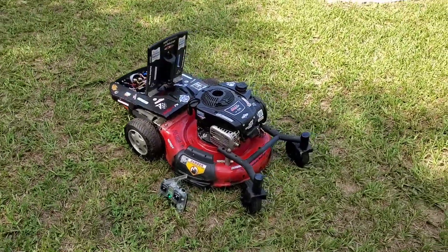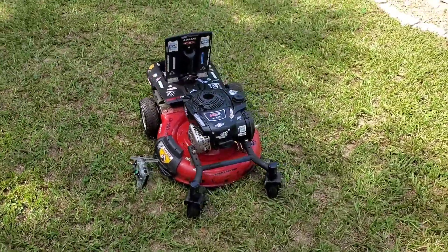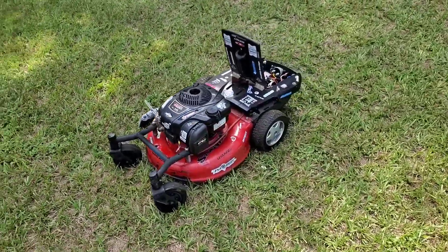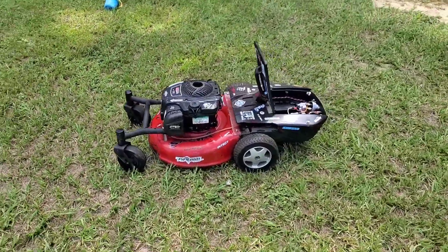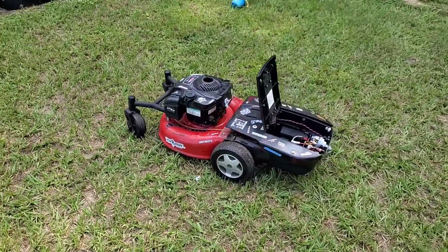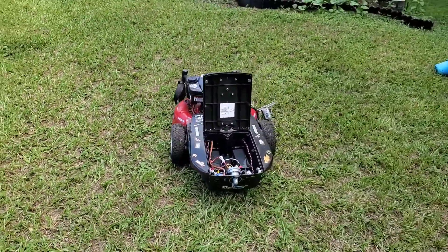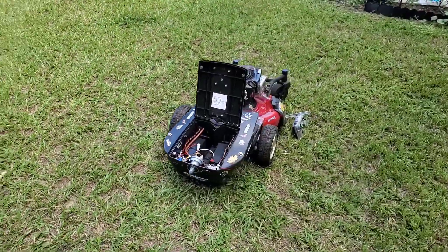Beyond that, I'm pretty happy with the results. It will probably keep evolving as time goes on. The only other thing I wish it had is an adjustable height setup, but it's pretty much set at what I cut my grass at, so it works perfectly fine for me.